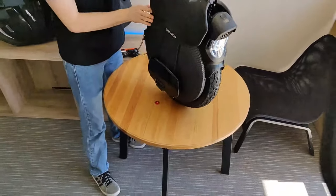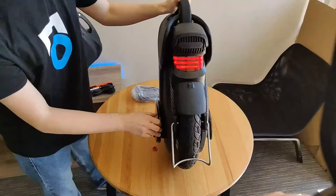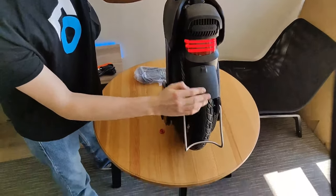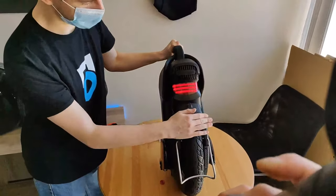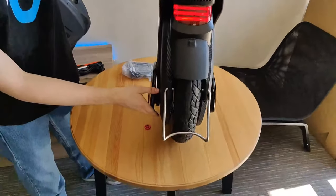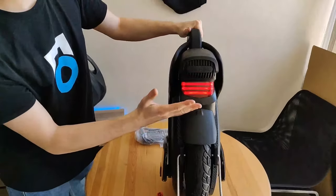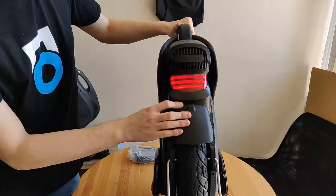While we're looking at the headlight, let's go look at the taillight, which also looks super awesome and futuristic. The mudguard below is rubber, so it won't get damaged if you crash. And I'm assuming that once this wheel is rideable, it will light up when you brake, just like some other wheels that we've seen.